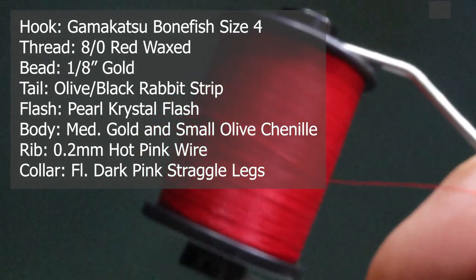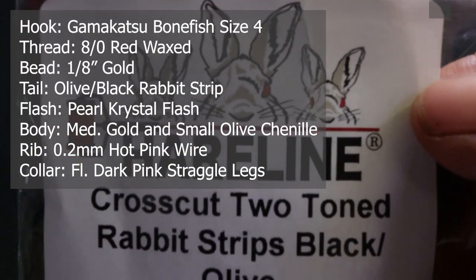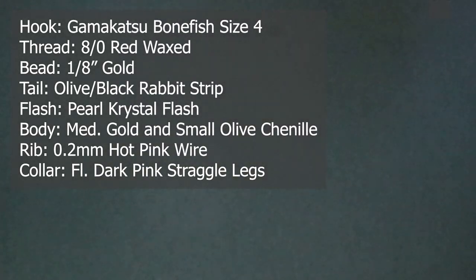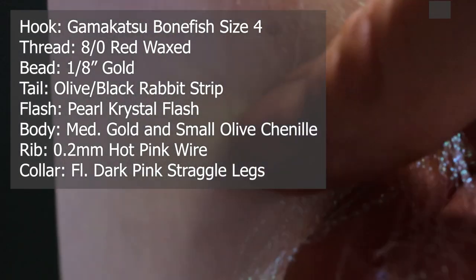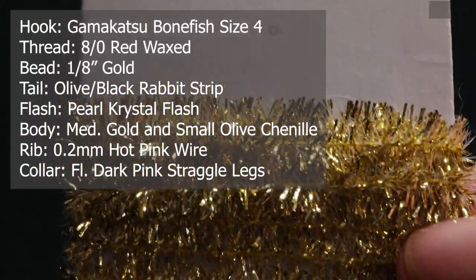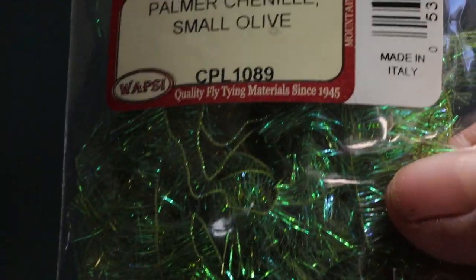For the bead I'm using a 1/8 gold bead. For thread I'm using Superfly Classic waxed in red. For the tail I'm using Hairline cross-cut two-toned rabbit strips in black olive — it's the olive with the black tips. For flash I'm using Crystal Flash by Semperfli, just a pearl color. For the body I'm using small to medium gold sparkle chenille, and also Palmer chenille in small olive.